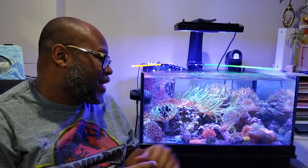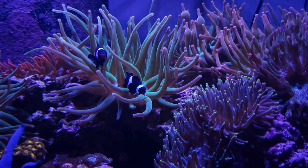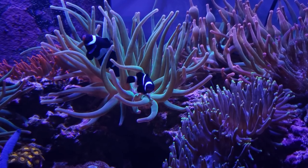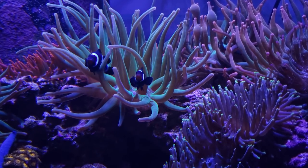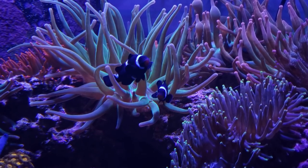The Zoanthids are really starting to fill in — I can't wait until this entire rock is filled with Zoanthids. The fish are doing pretty good. They are being hosted by multiple Bubble Tips in the tank. In the morning I can see them in the green one, and in the afternoon and evening they may be in one of the rainbows in the back.